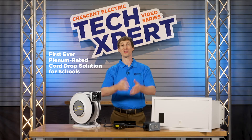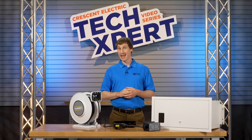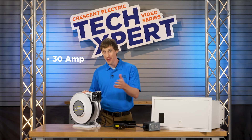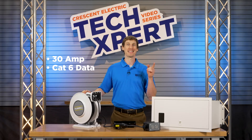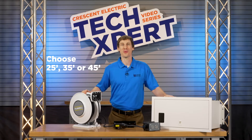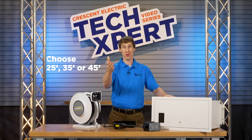Simply choose a length that works with your space. Not only can you get up to 30-amp cord reels, but you can also get CAT 6 data reels to easily run an internet drop from above. You can also choose from three different lengths to meet code for your rooms.